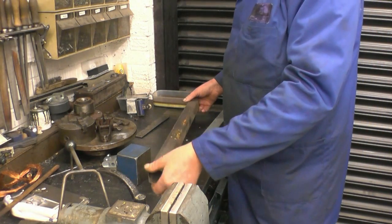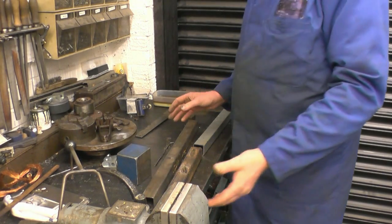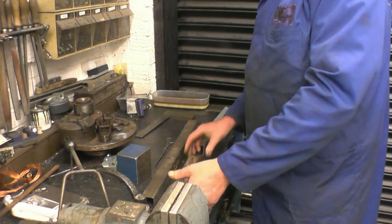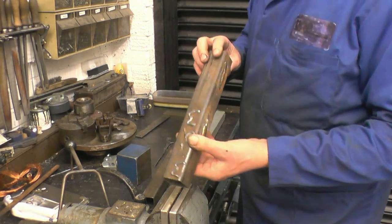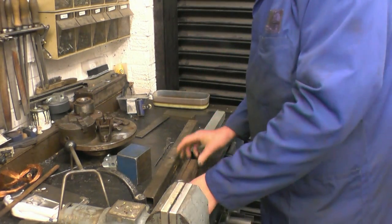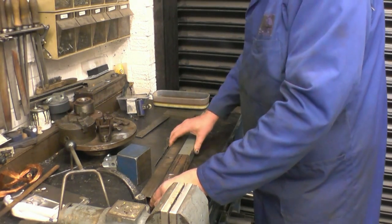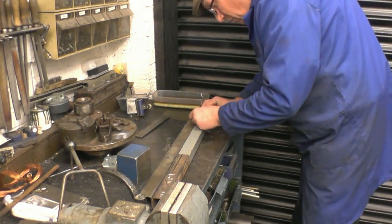I've got some bits of inch hollow box section here, and I'm going to use these to make a drill stand for the big Morse taper shank drills I got last week. Just bits and pieces of box section I've got. I'm going to join the ground and just use what I've got. You can see that bit's been welded on - some nice stainless on it there. I'm just going to use the pieces of material I've got at hand and make the rack whatever size it turns out to be.